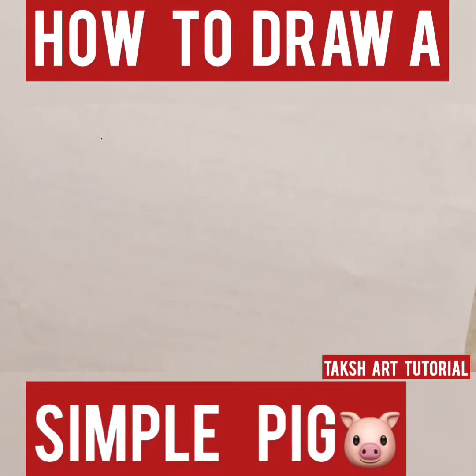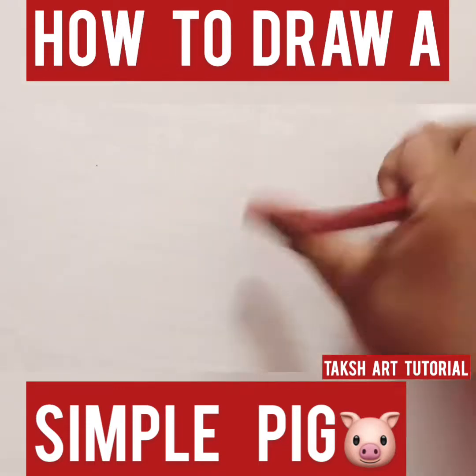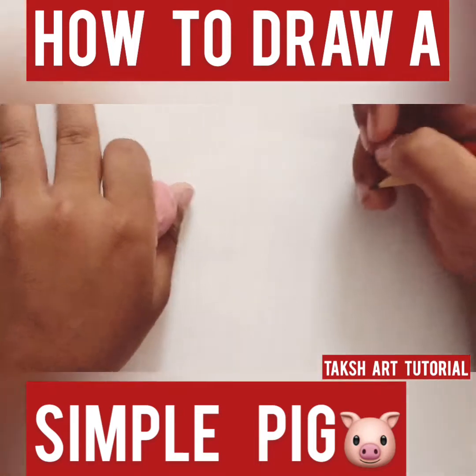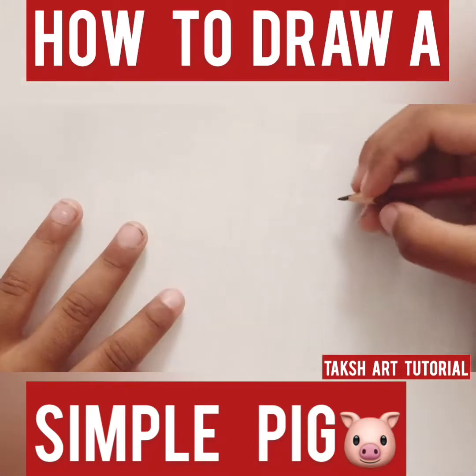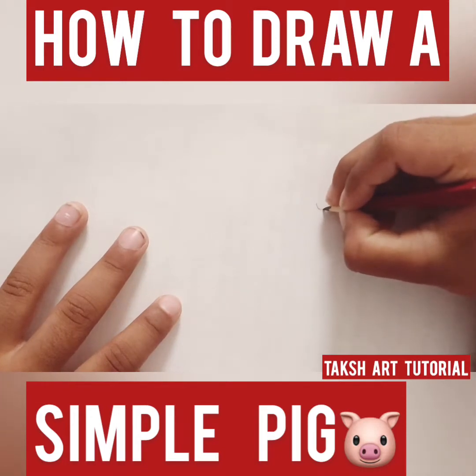Hi guys, today I'm gonna be drawing a pig, so let's get started. I'm gonna turn the paper around. First I'm gonna make this diamond-like shape — I don't know what the name of the shape is — and then I'm gonna do a U.